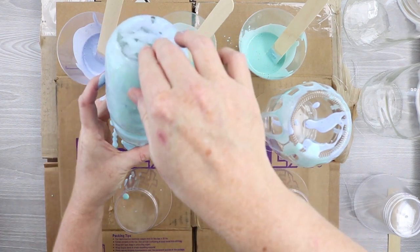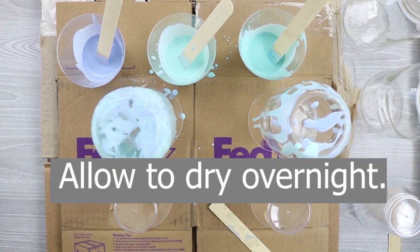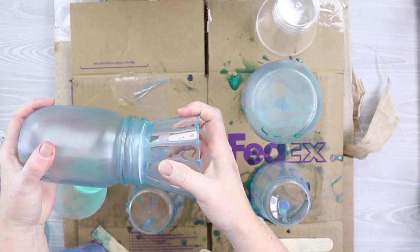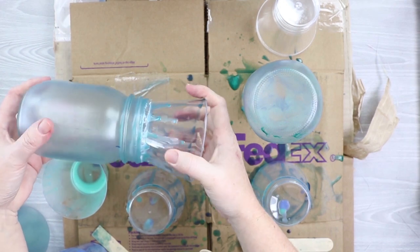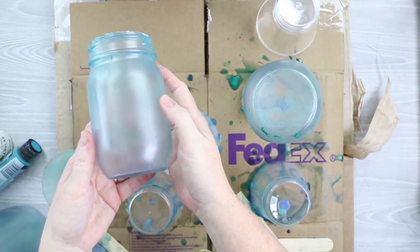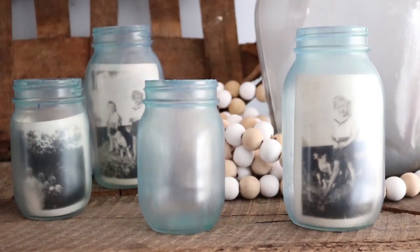You'll also notice that I have cardboard covering my work surface, because this project is extremely messy. Once these dry overnight, they're actually done. You can remove them from the cups. You might have to clean up the top a little bit with an exacto knife where that dried paint is, but otherwise they're ready to go. You can drop in a picture or just add them to your home's decor and you'll have some gorgeous mason jars that give a farmhouse feel to any room.